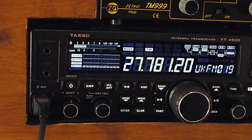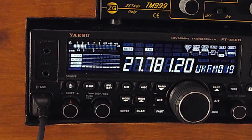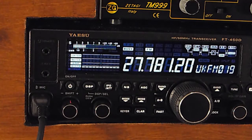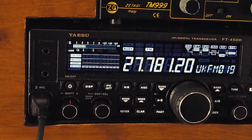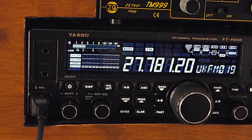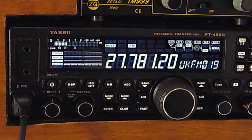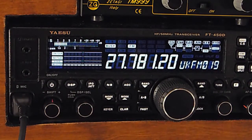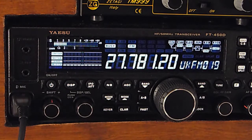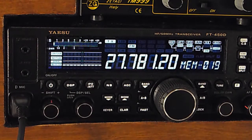So it's channel 90 now - 27.8125 - and it also goes from 26.065, that's channel 1 on the lows, right up to 27.415, and channel 1 up to 27.855. So it's got quite a spread on it. And I'm using an Astatic teardrop mic with it as well, so hopefully it's coming across okay to everybody listening.